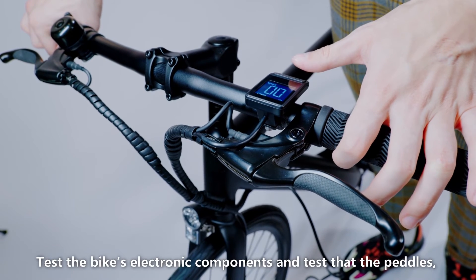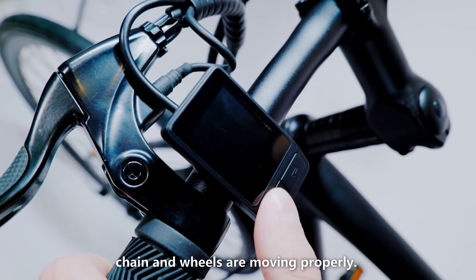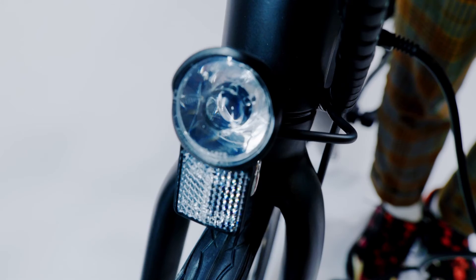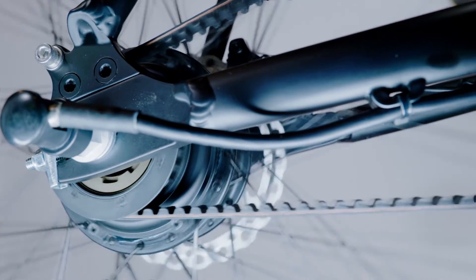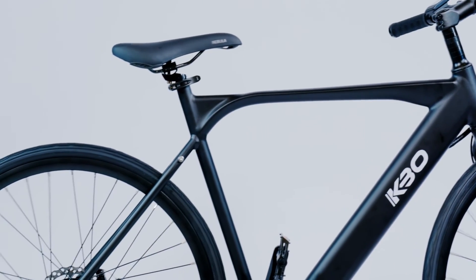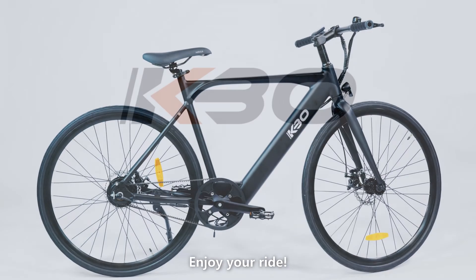Test the bike's electronic components and confirm that the pedals, chain, and wheels are moving properly. Enjoy your ride.